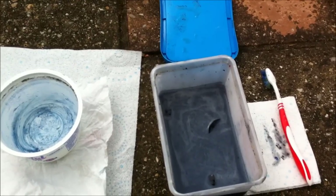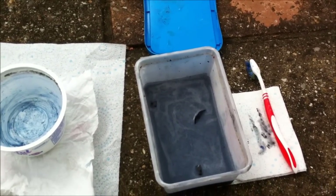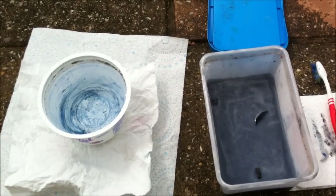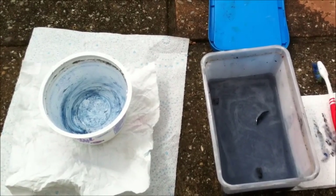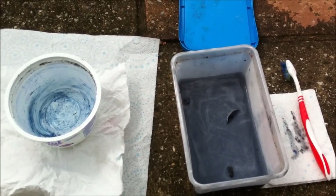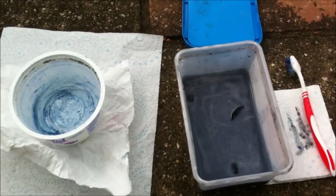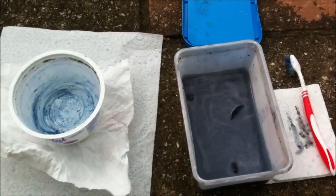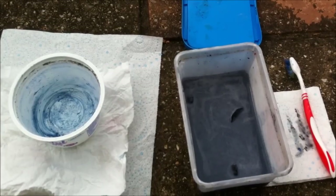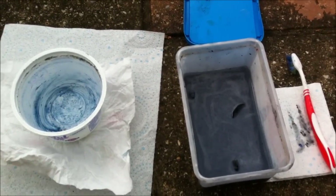What you've got in front of you is obviously the pot with the Dettol and the Terminators, and the trusty toothbrush. To the left there's a pot with cold or lukewarm water to transfer the models into once you've fully scrubbed them. You need to fully scrub them in the Dettol - don't transfer them into the water until they're scrubbed fully. Use the Dettol itself as the cleaning agent to scrub.